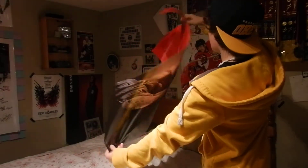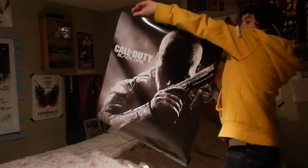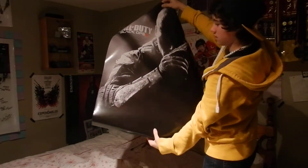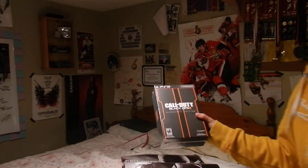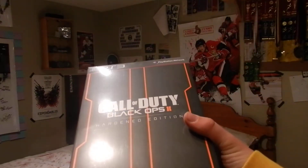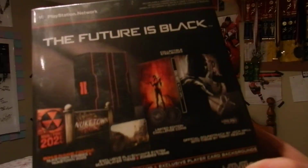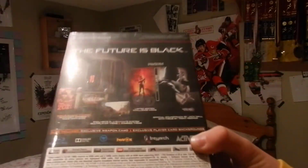And then the cover — sorry I can't really hold this properly, but there it is. And then the bottom is all the way down. I know it's black. That's that. And then here, two — Black Ops Hardened Edition. It's all wrapped in plastic right now. Here's the back. Future is black.